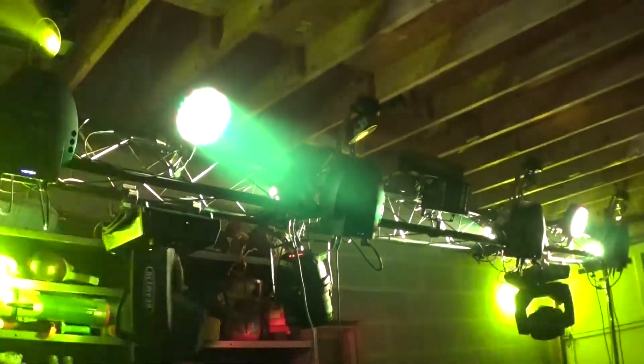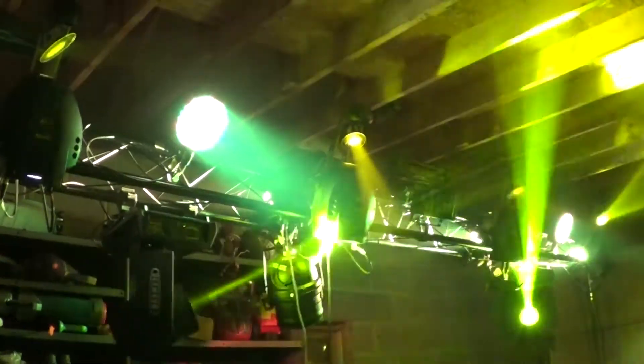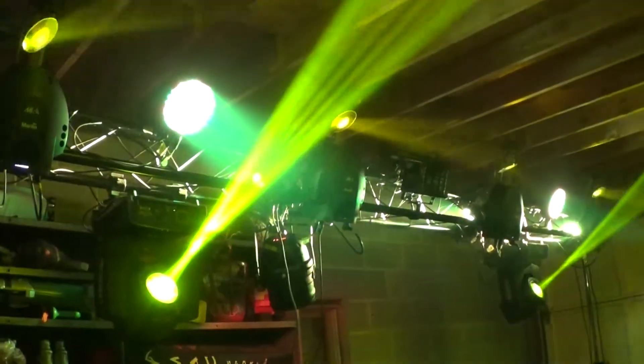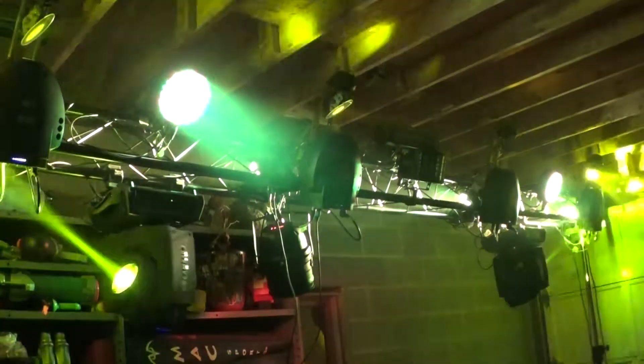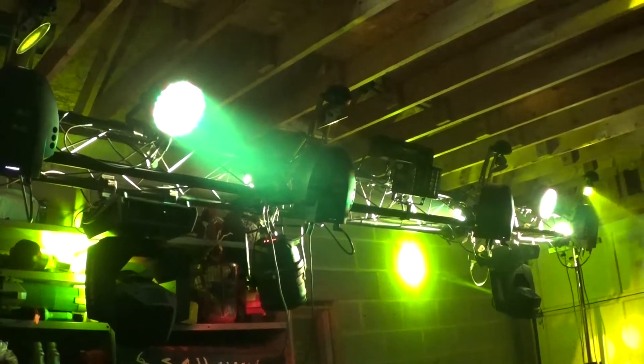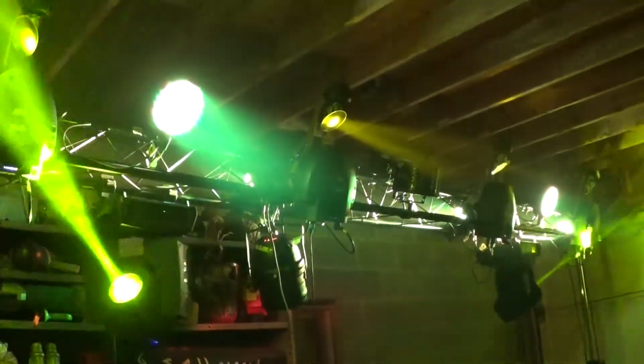I definitely recommend them. You can also use them as uplighting, and they make a battery-powered version that you can charge up ahead of time — especially useful if you're a DJ using them as uplighting. They work great for that. Thanks for watching, I highly recommend the Wedge Tris. Bye!